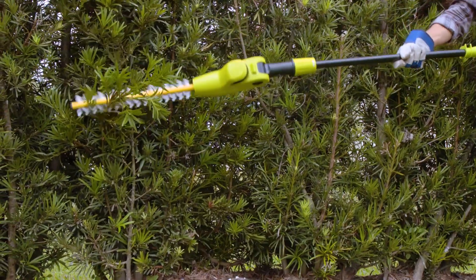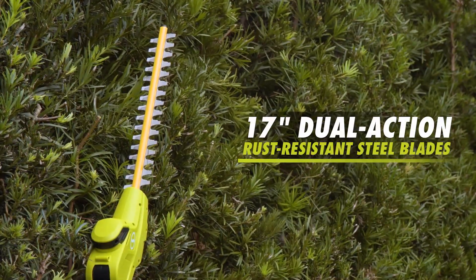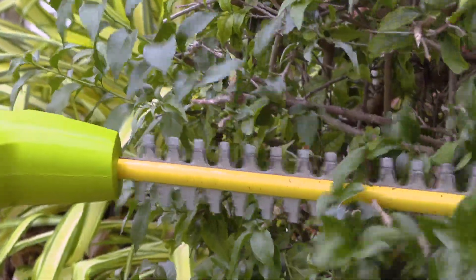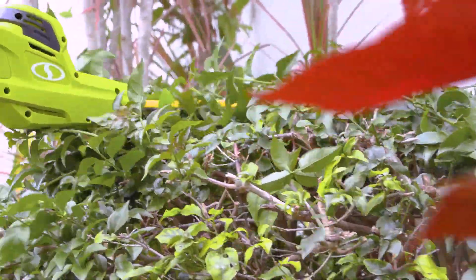Perfect anywhere power is at a premium. Featuring durable 17-inch dual-action, rust-resistant steel blades, Sun Joe offers up to 40% less vibration than single-action blades during operation.